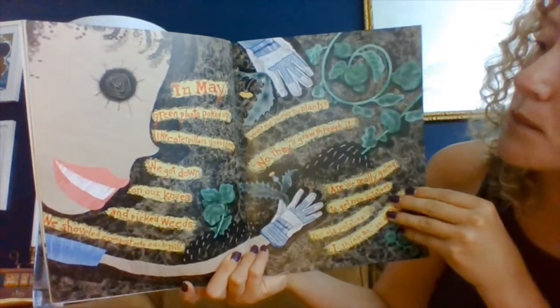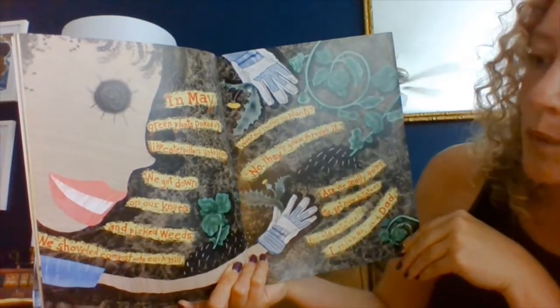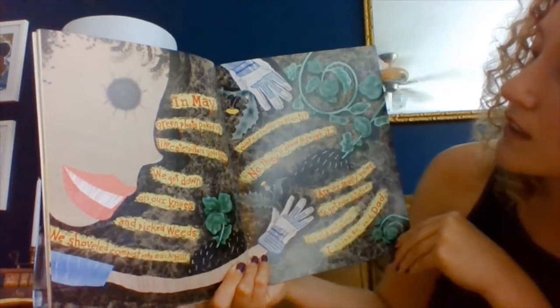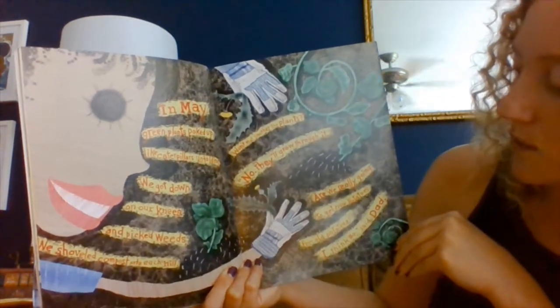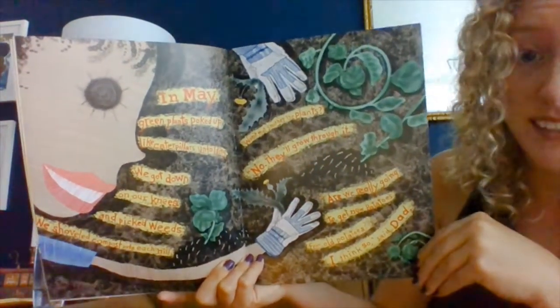In May, green plants poked up like caterpillars unfolding. We got down on our knees and picked weeds. We shoveled compost onto each hill. Won't that smother the plants? No, they'll grow through it. Are we really going to get new potatoes from old potatoes? I think so, said dad.